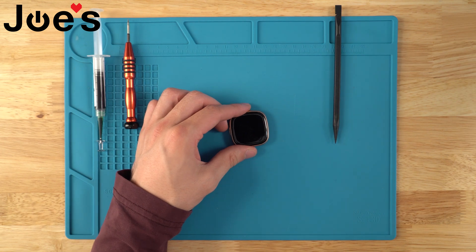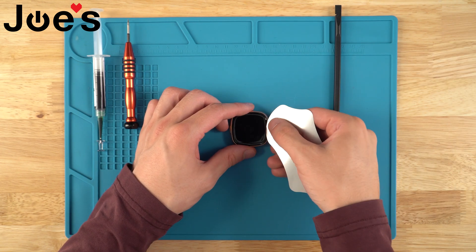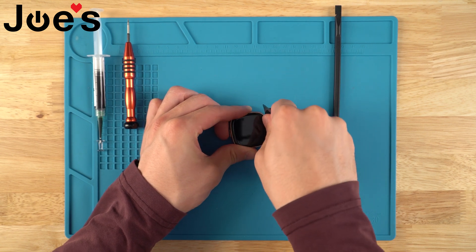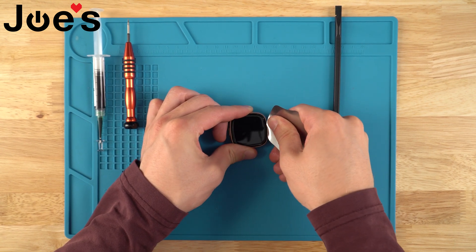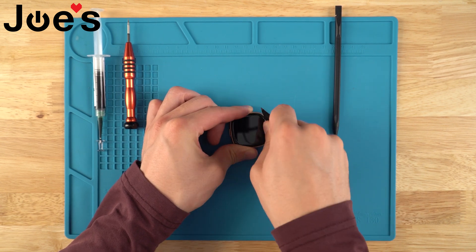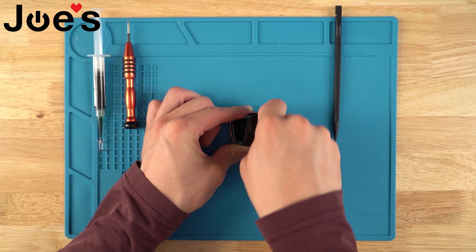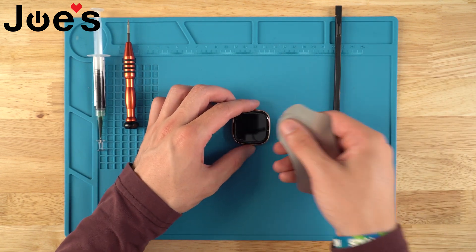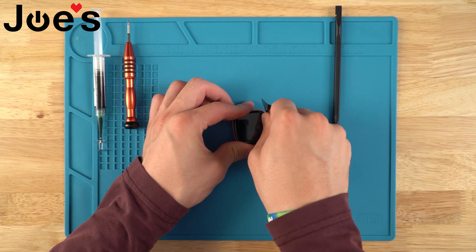Also, a little isopropyl alcohol can help. It's not super necessary, but it helps eat away at the glue a little bit. Stick it in there, kind of rotate it back and forth — just chew up that glue. We're going to do this on all four sides of the screen, and then we can heat up again if we feel like that's what we need.